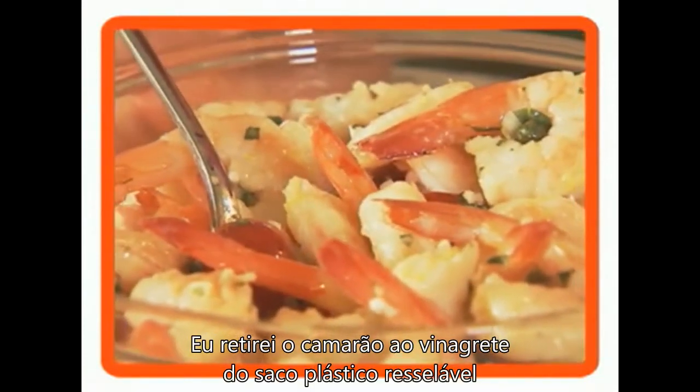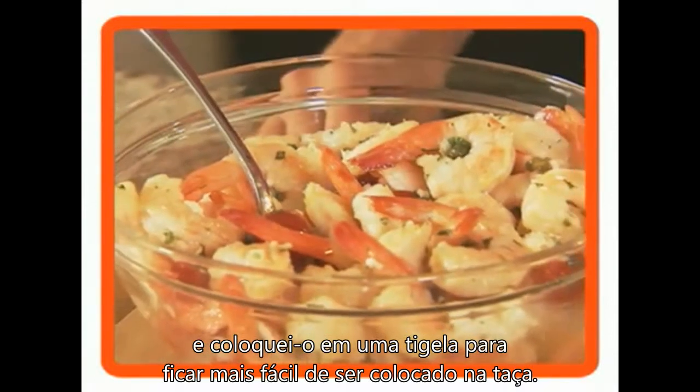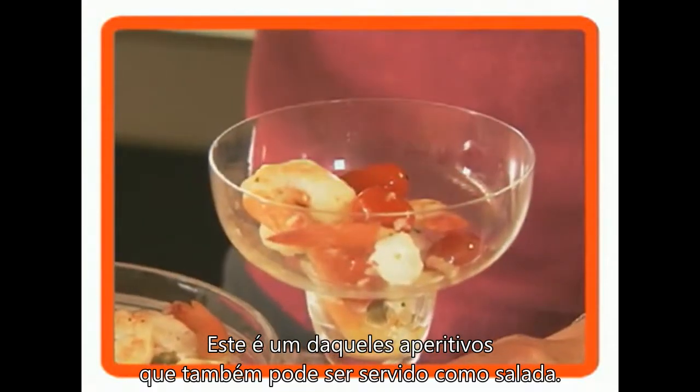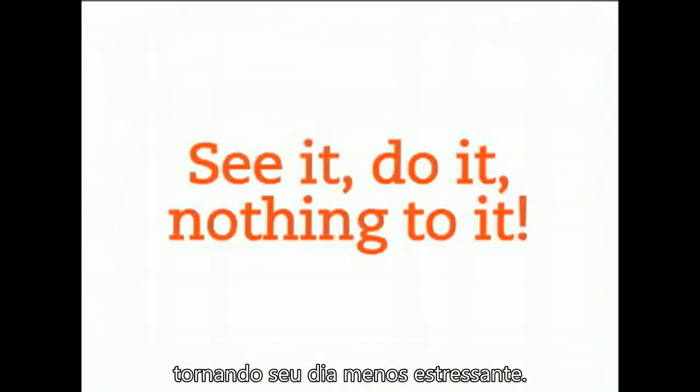I've removed the shrimp mixture from the resealable bag and put it into a bowl to make it easier to get into my glasses. You can use any fun glasses you have on hand and just spoon it in. It smells great, and this is one of those appetizers that could also be a salad, because it eats like a salad. Since it's a great make-ahead recipe, it makes your entertaining day less stressful.